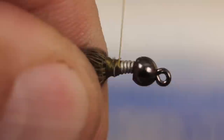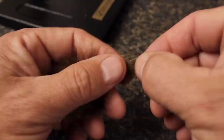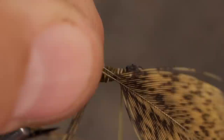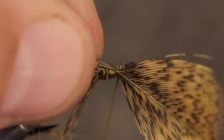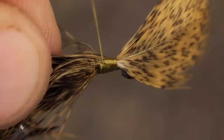In preparation for tying in the tail, advance your thread all the way up to right behind the bead. Pull two neighboring and equal size soft tackle feathers free from the skin. With the dull sides of both feathers facing you, align their tips and pull the lower fibers down to expose about a half inch of the tips. With the dull sides still facing you, place the stems against the hook shank and take thread wraps to secure them. You can then bring the feathers up to the top of the hook shank and gently pull them under the thread wraps to lock them in a curving upward position. Once you're satisfied with their orientation, take a few more thread wraps to absolutely lock everything in place and then snip the excess stems off close.